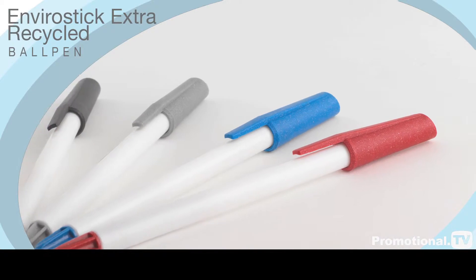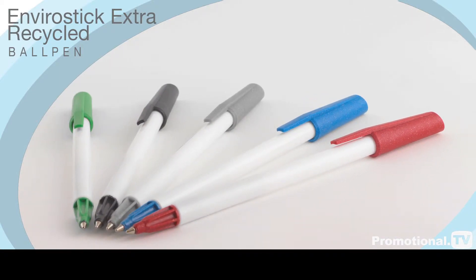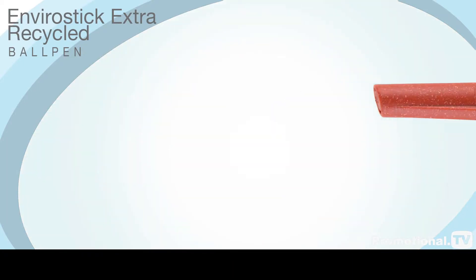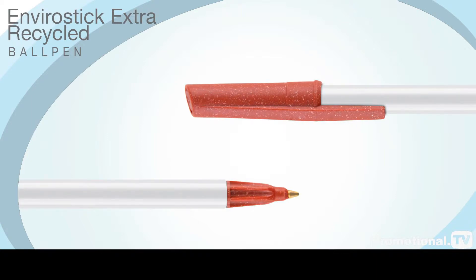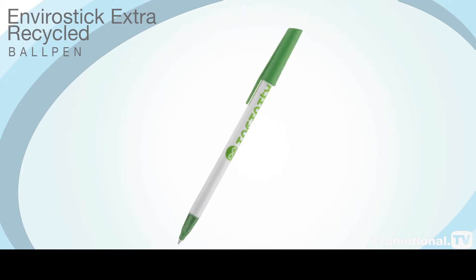The EnviroStick ball pen is a revolutionary development because it's the world's first and only pen to feature a fully post-consumer recycled refill. The matching cap and nose cone is also made from the same recycled Tetra Pak cartons, and the white barrel is constructed from recycled polystyrene.